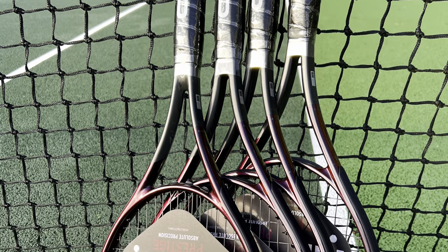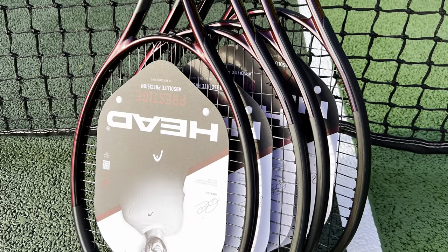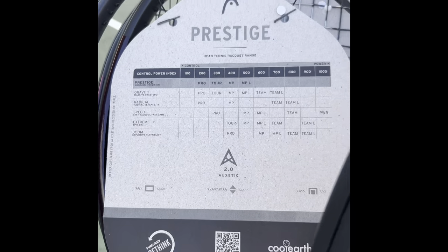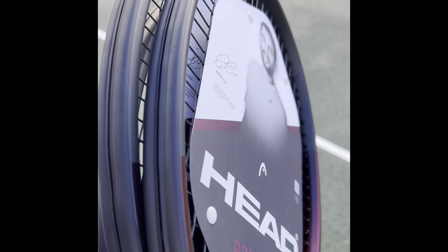Prestige reviews are coming up — hitting with all of them at the moment and having an interesting time. So subscribe to the channel, thanks for watching. If you're thinking about this racket, check out All Things Tennis and use code Tennis Euphoria for a discount on your purchase. Subscribe to the channel for the Prestiges — they'll be out over the next two weeks, and see you in the next one.